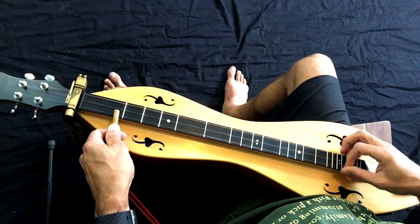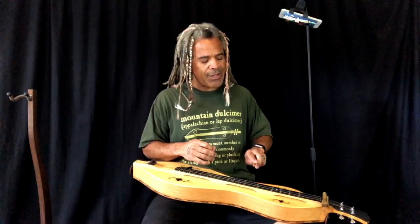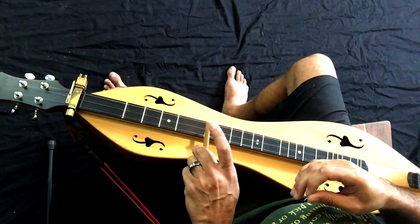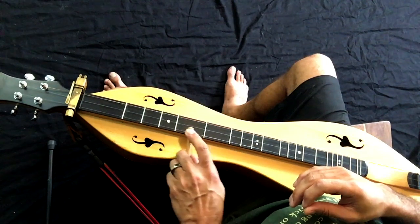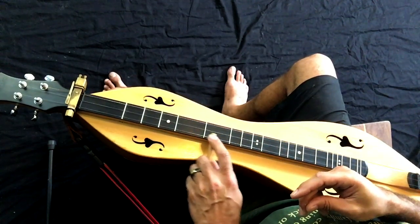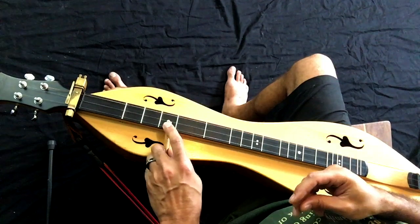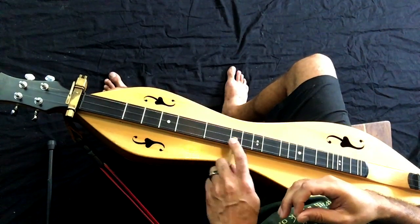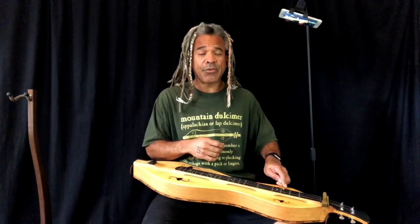The other method is overhand, and that's going to involve doing this exact same thing but turning your hand over so that the knuckles are facing up, then using your index finger to apply pressure to the noter and bring it down on the string. A lot of people really enjoy this method because it's a lot like playing with your finger — your finger is pointing, so you can aim at where you want to go, and instead of your finger actually making contact with the strings, the noter is doing the work for you. A lot of people feel a lot more confident with this method, and you don't have as much going on down here that's going to touch the top of the soundboard.